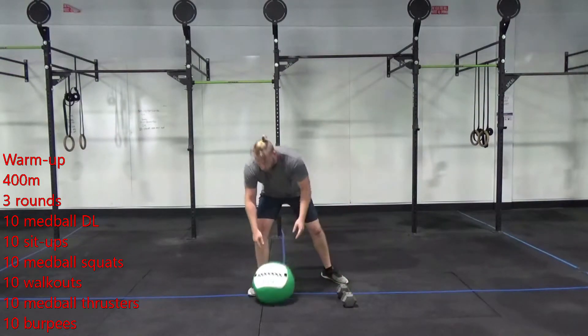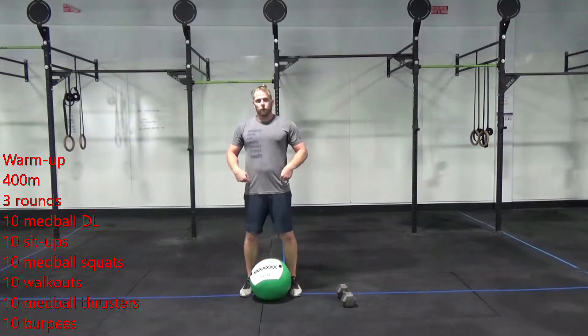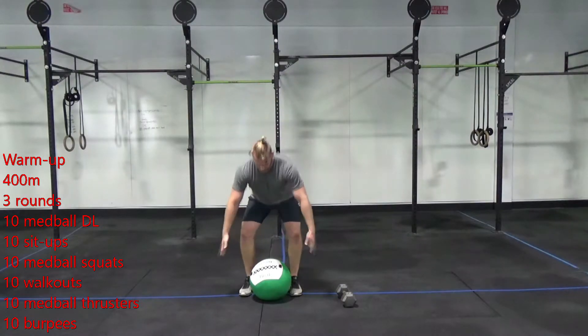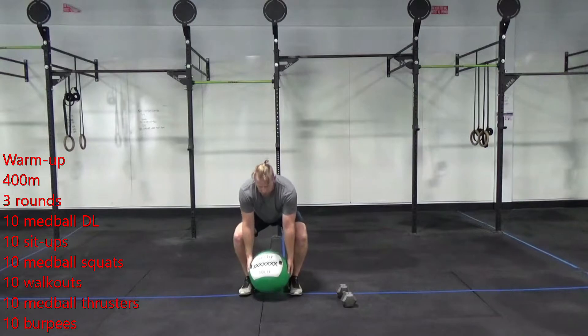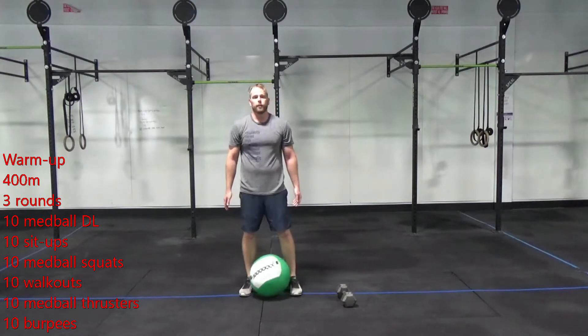We're just trying to get warmed up with some med ball cleans later on. Remember, on that deadlift, I'm hinging back, grabbing that deadlift, and then standing it up. Shouldn't be too heavy, shouldn't be too much work — just trying to prime yourself a little bit.